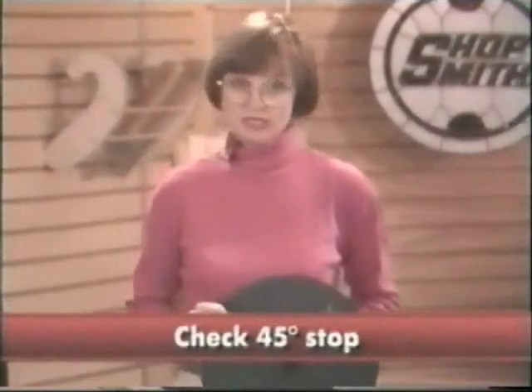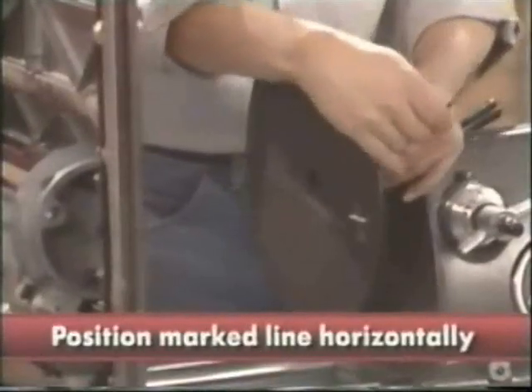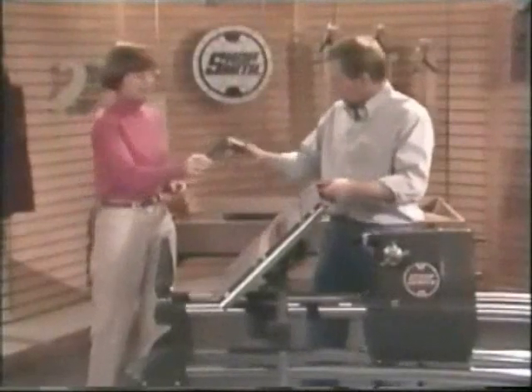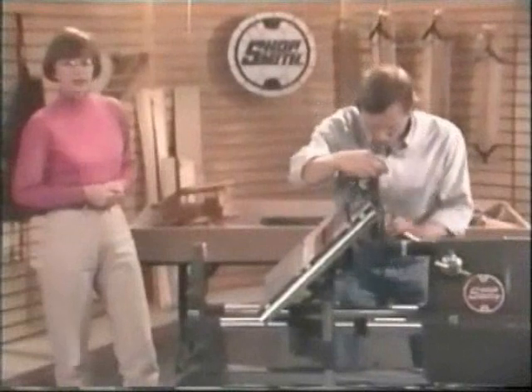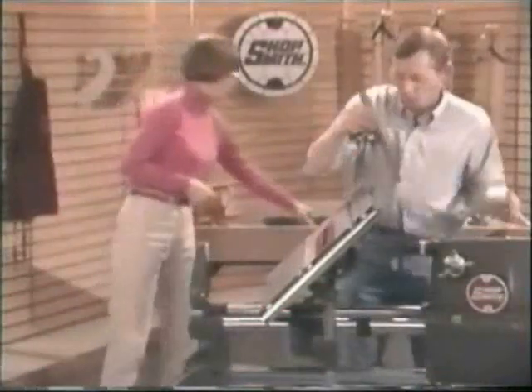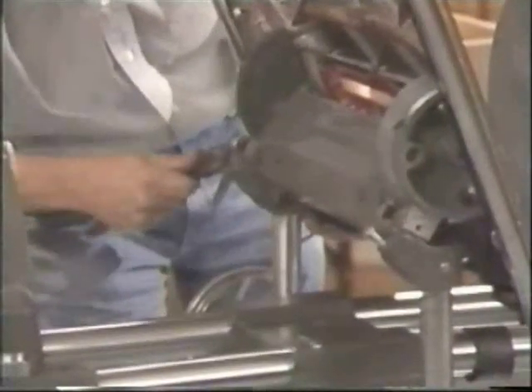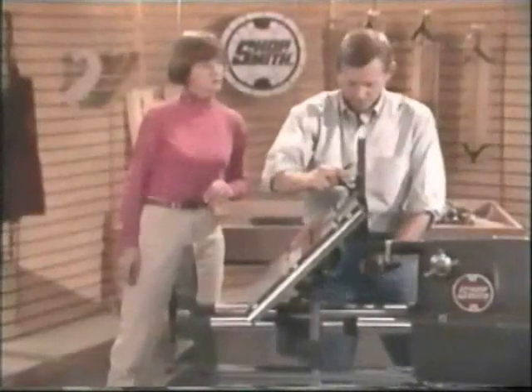The 45-degree stop is just as easy. Mike will mount the sanding disc and position the marked line horizontally. Loosen the table tilt lock and swing the table to the right until it stops. Check the angle with the combination square. If it needs adjustment, use the adjustable wrench and turn the stop bolts until they contact the underside of the table. This one looks a little off, Susan. Here's the adjustable wrench — and there are the stops.